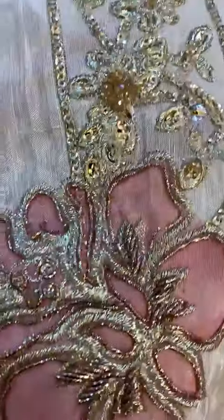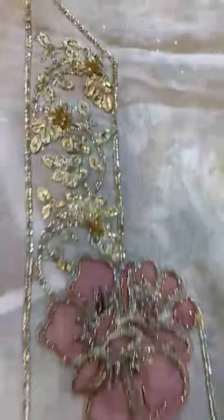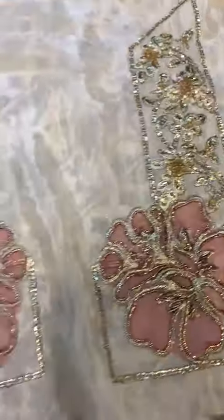This one is a bag which has left and right panels, is handmade and poly sequence. And this one is the back-up piece.